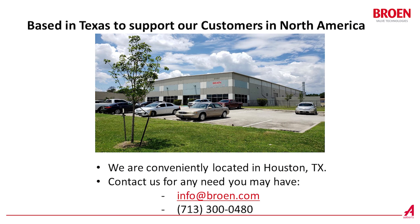Browin is based in Houston, Texas, to conveniently support their customers in North America. Please contact Browin for any valve need you may have.